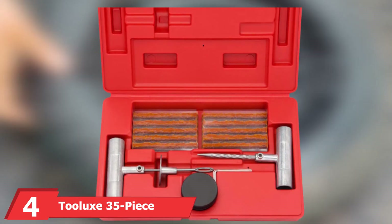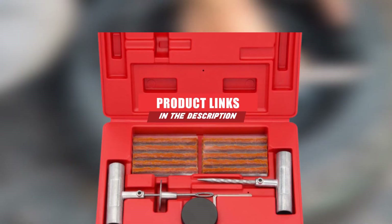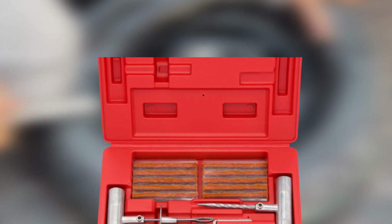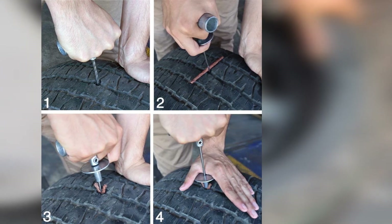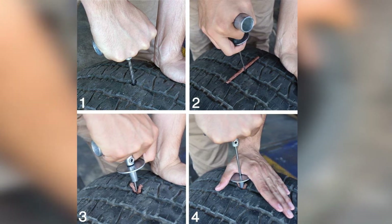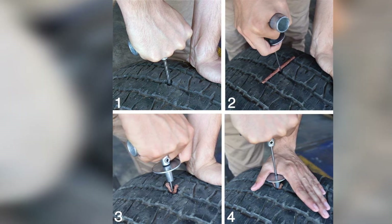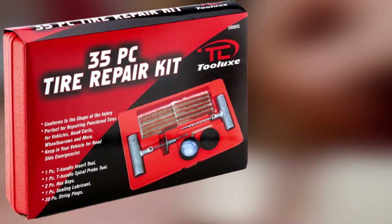Next at number four we have the Tulux 35-piece set. If you're concerned that a tire repair set like the Tekpo product might be more than you need, then consider a simpler one like this Tulux kit, designed to allow you to easily repair any tubeless tire. Tulux's 35-piece set is simple to the point of austerity, but still contains the basic items you need to make the fix. Tulux's bright orange hard case contains rasp and needle tools, sealing lubricant, hex keys, and 30 pieces of plug string.